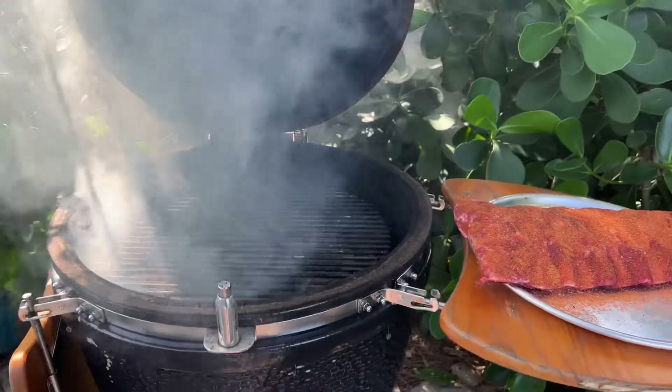Let's see what's going on here. Bam! Look at all that smoke.